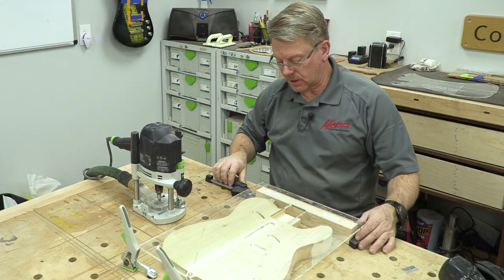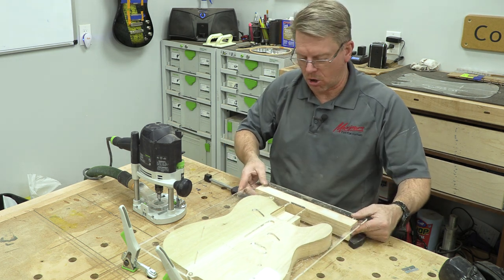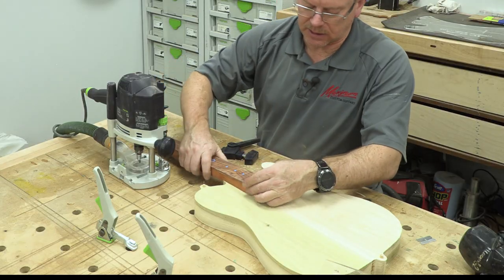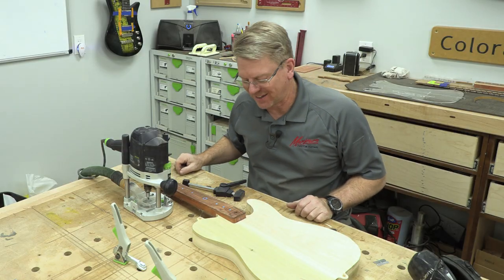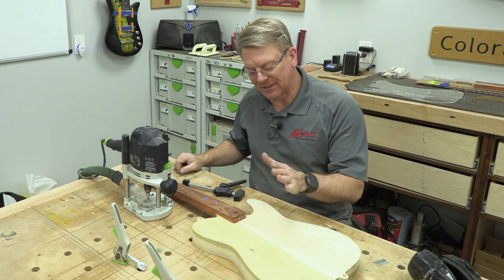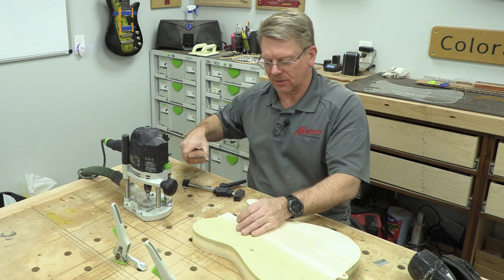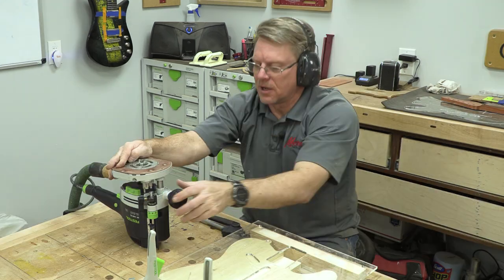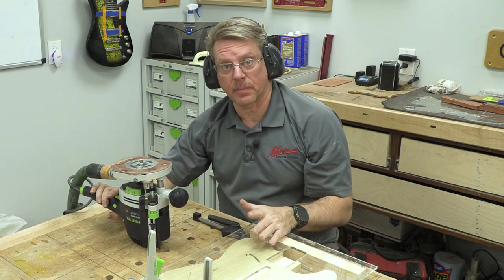I've used no tape to hold this template on, so I can lift it off, grab my intended neck, and see how she fits. In this case it's too tight because my template is actually going to be perfect. So I'm going to take the tape off and run it back through again to see how it fits. The first pass again is with half the bearing showing — that's the secret to getting a good clean first pass.